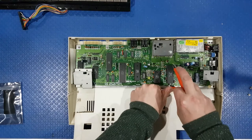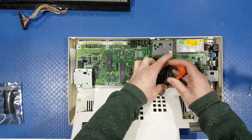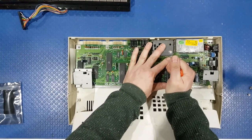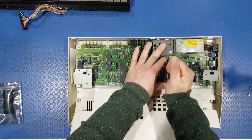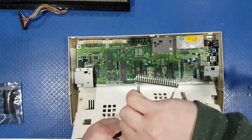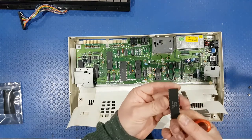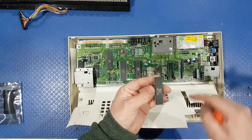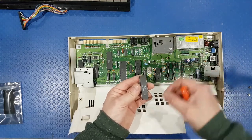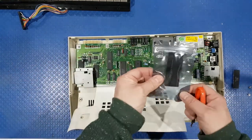We need to pop the IC remover just in under there, same on the other side, get a nice good firm grip, and just wiggle it a little bit. Fold it backwards and out she comes. Nice and clean, no bent pins. Now, the notch is here and it's marked on the silk screen - that's what they call the printing on the circuit board. We'll move that one to the side and get our replacement.